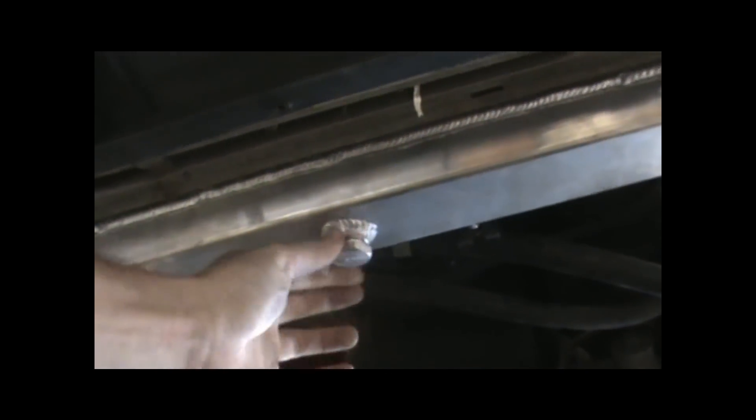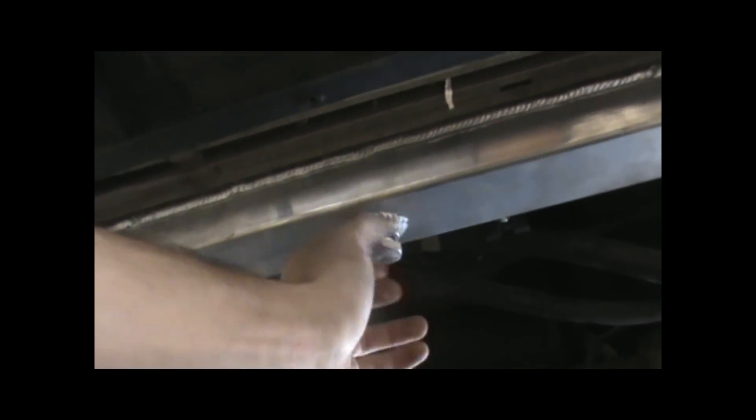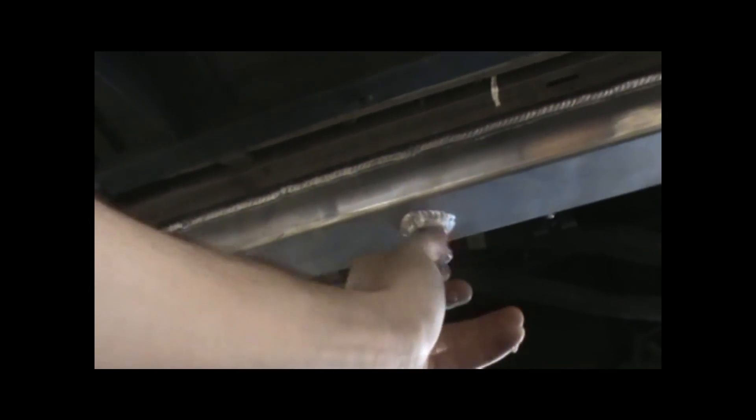The bolt's already loosened off with the wrench. It comes off just like that. Keep this bolt in a safe place, make sure to clean it off. And as you can see, we're just gonna be draining the coolant out.